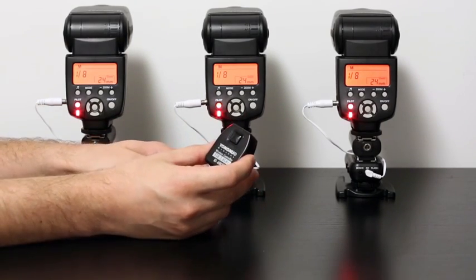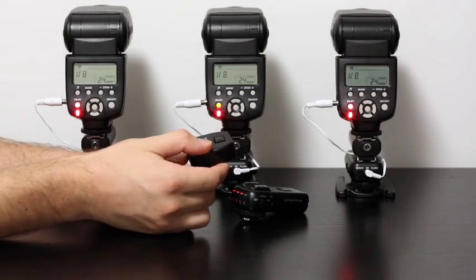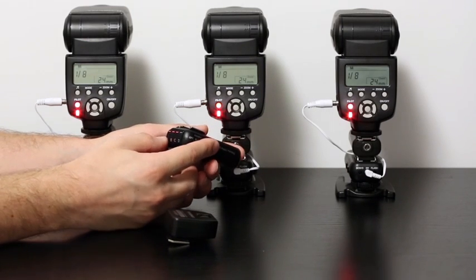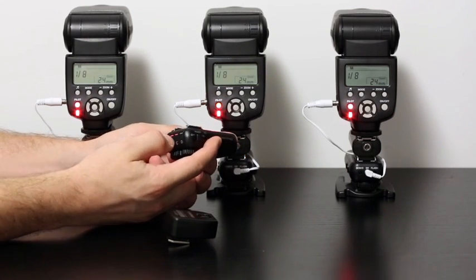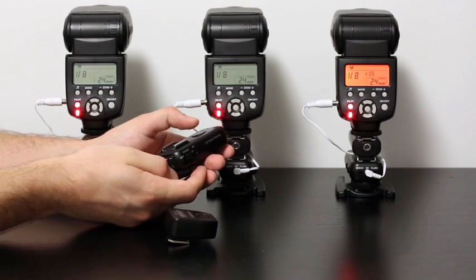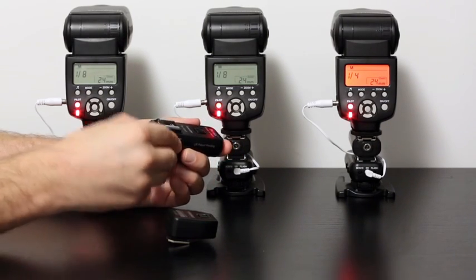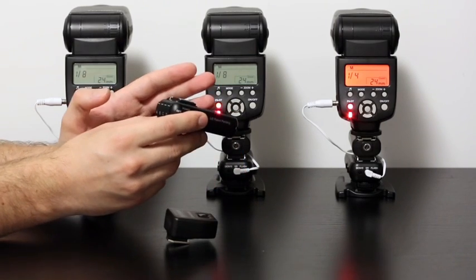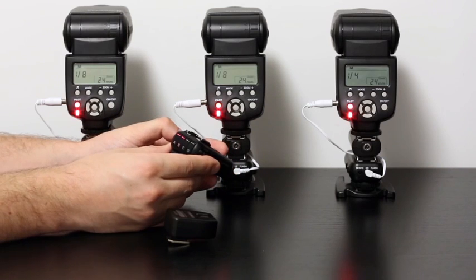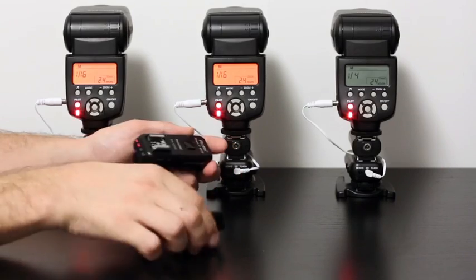After that, you mount another radio trigger on the camera and shoot. Let me show you adjusting 3 flashes together. Let's say we need flash C to be 1 stop up — all we have to do is switch off A and B and proceed with adjustments on C. 1 stop up. Let's say A and B flashes need to be put down in sync 1 stop — selecting A and B, switching off C. One stop down in sync, shoot.